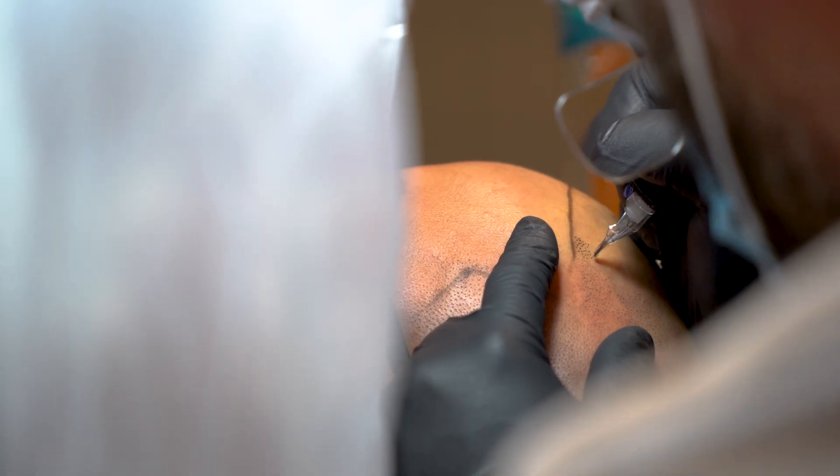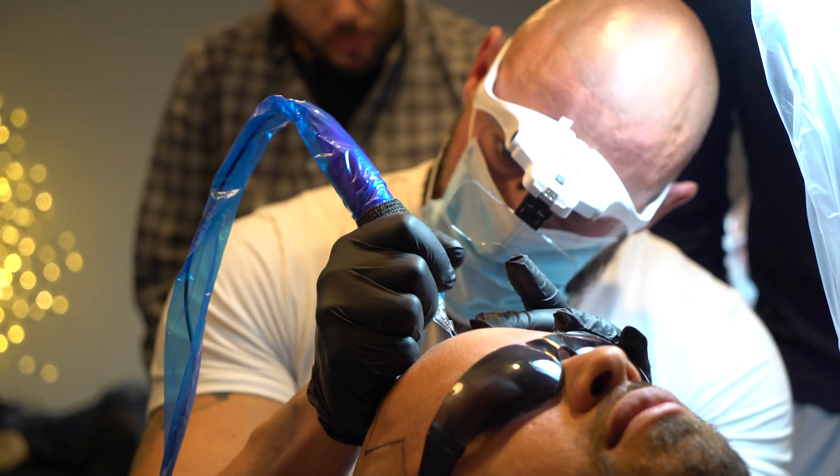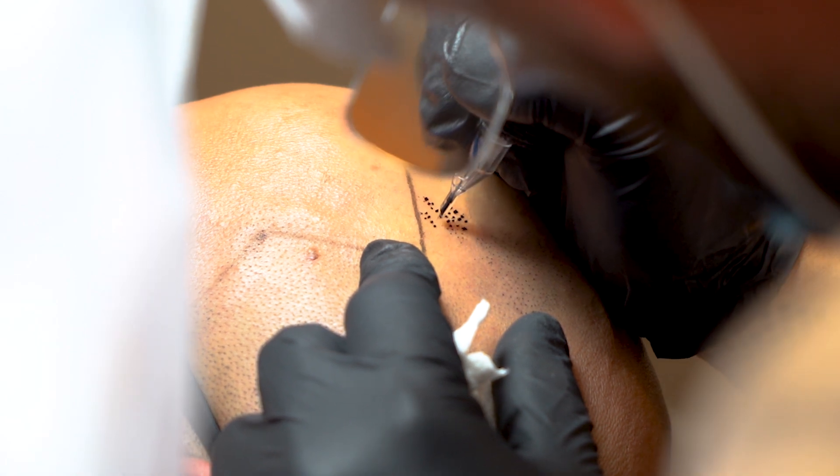So scalp micropigmentation is basically the art of implanting a tiny little pigment deposit to mimic the look of a shaved hair follicle. What we're doing is trying to simulate the hair pattern to give the illusion of a buzzed head of hair.